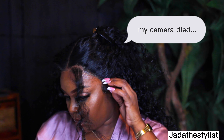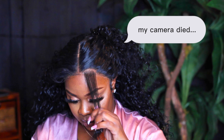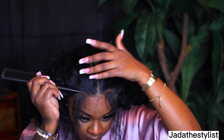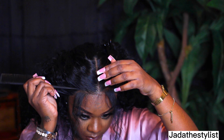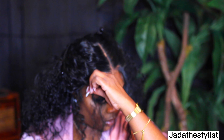My camera did die, so I didn't get the part where I show you guys where I sprayed the adhesive spray and let it get tacky and put my lace down — I wait about 30 seconds after it dries and then I lay the lace on top of the area. I do apologize, but back to the video.